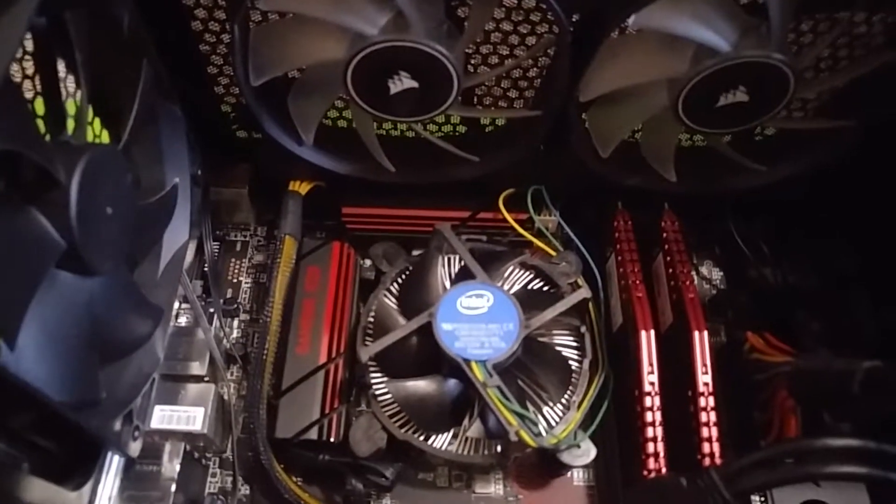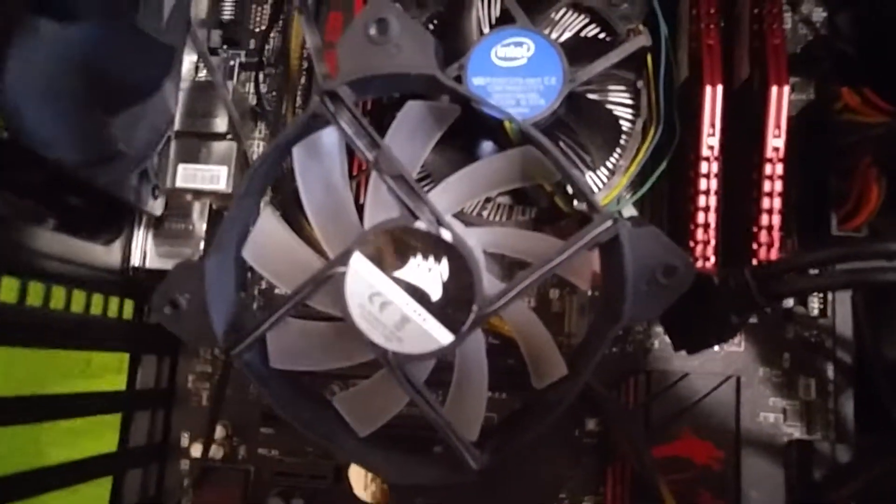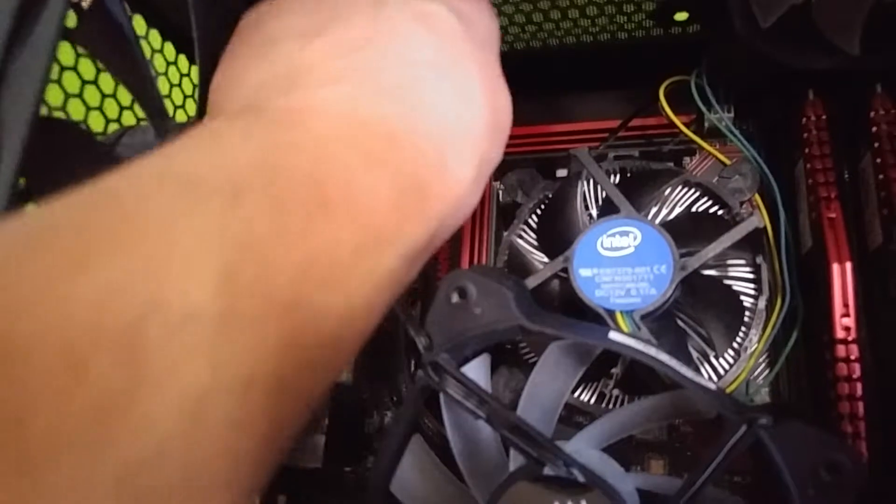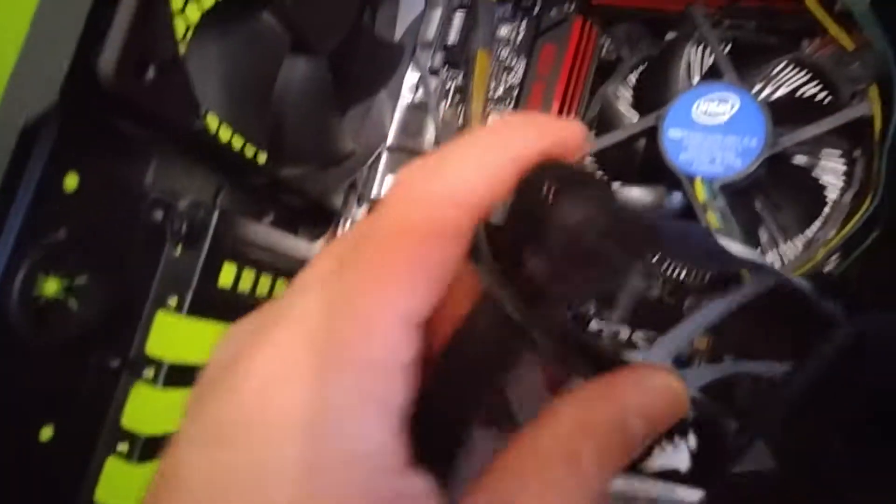Okay guys, back at it again. As you can see I got the fan out. Since I was at Fry's I should have bought some dust cleaner, but I didn't — I'll dust out my computer next time. I got that done, now I gotta get this baby out.